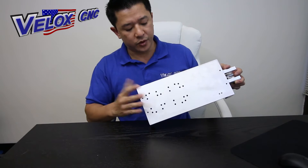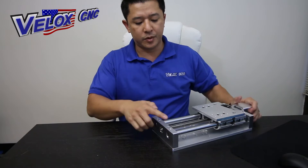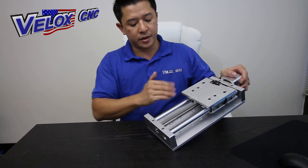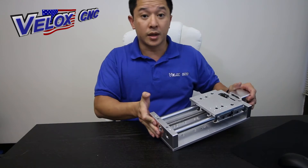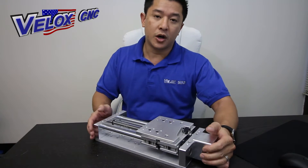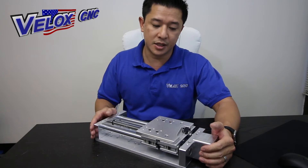The back plate can be removed by unbolting these four screws, and the back plate will come off. That allows you to easily attach it to your x-axis on your plasma CNC machine.